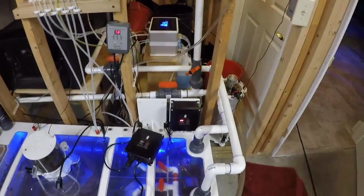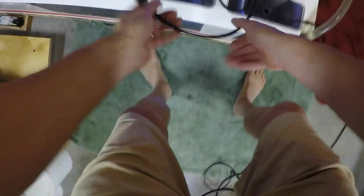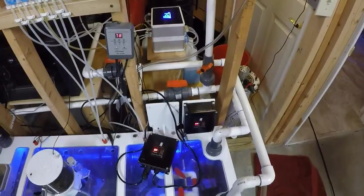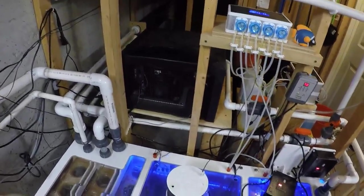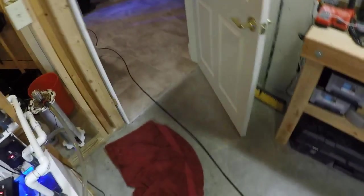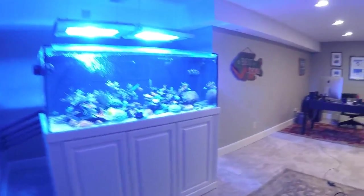I'm going to figure out how to mount that a little bit later. I'll plug it in. There she goes. Let's take a look at the display and see what that's looking like. Success.